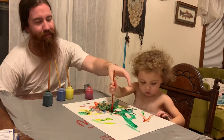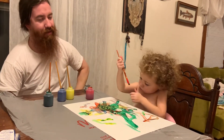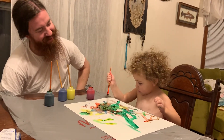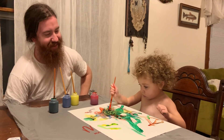Beautiful. You got some paint on you? Here it is — beautiful.